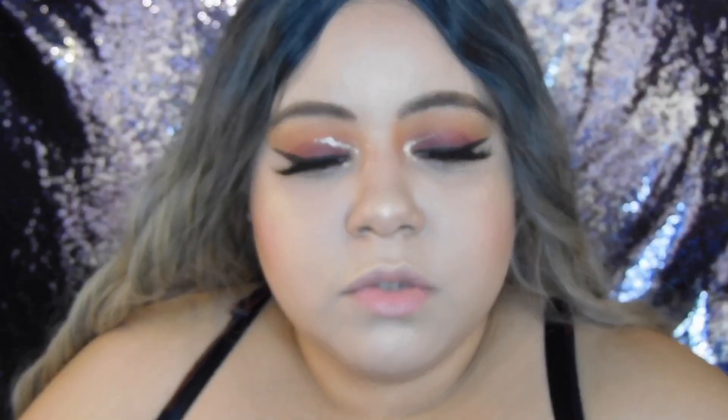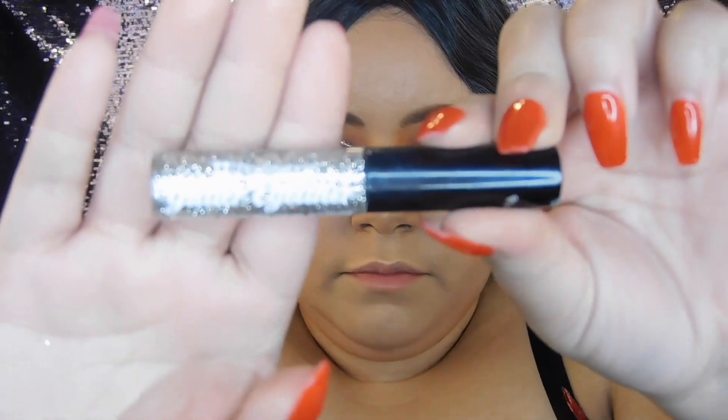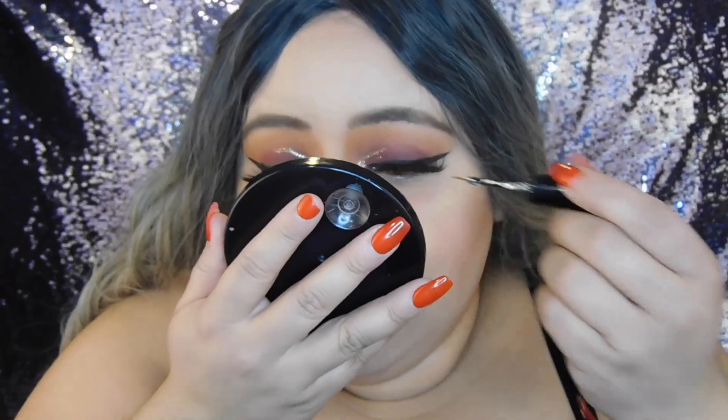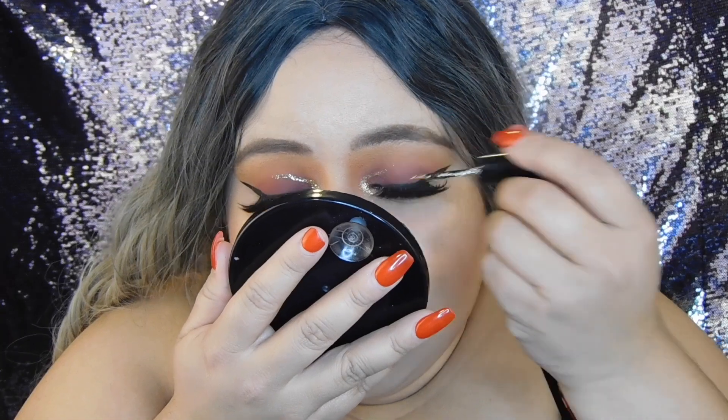I also went ahead and used my glitter eyeliner from BH Cosmetics in the shade 'Rapture,' and I used this to make the glitter look a little bit more pointed and defined.